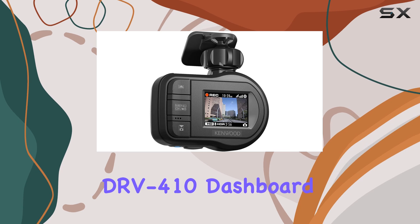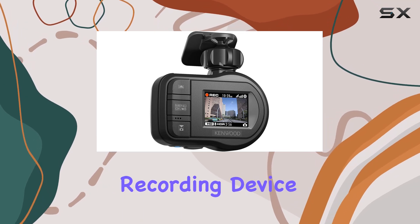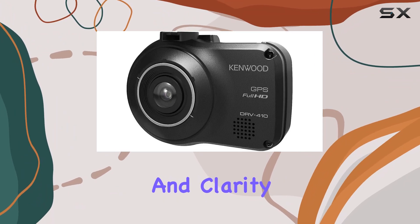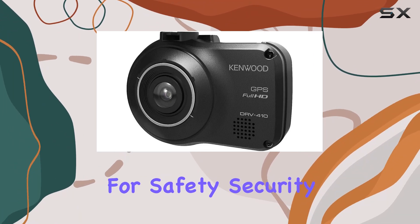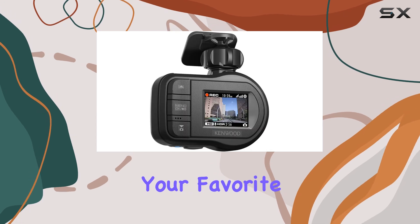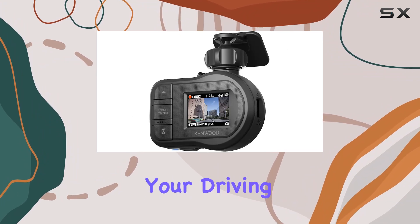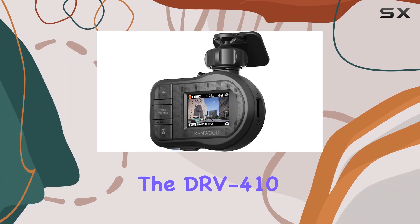Overall, the Kenwood DRV410 dashboard camera is more than just a recording device. It's your silent companion on the road, capturing every moment with precision and clarity. Whether it's for safety, security, or just reliving your favorite drives, this camera delivers in spades. So why wait? Elevate your driving experience with the DRV410 today.